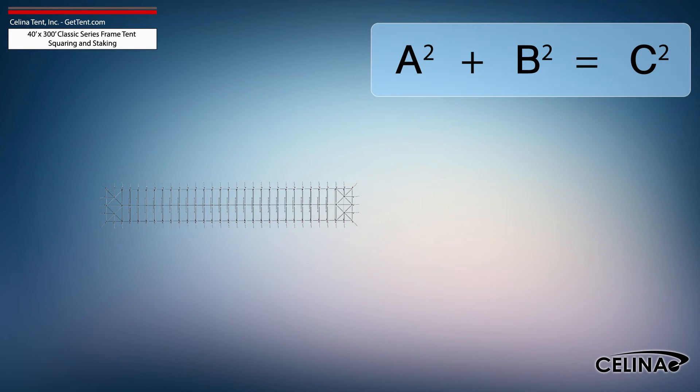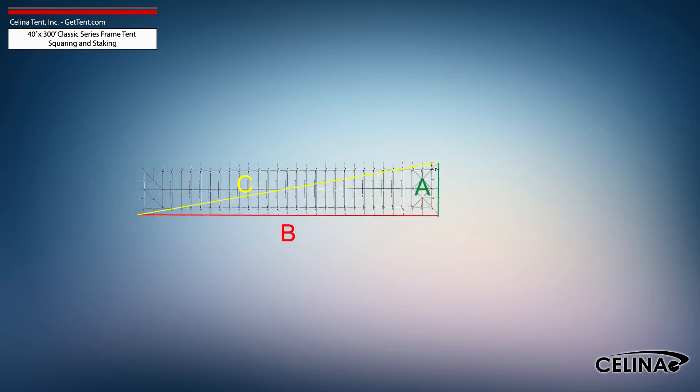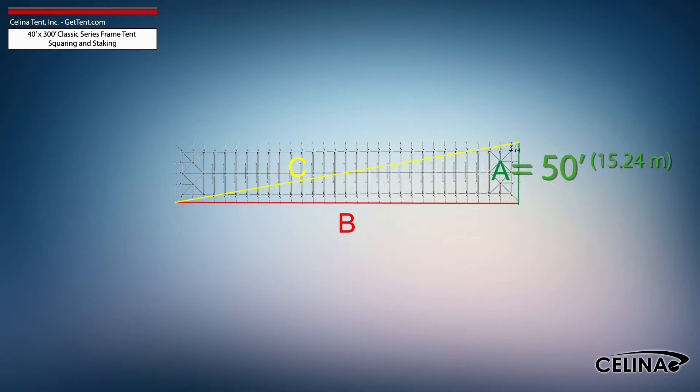Using the Pythagorean theorem and adjusting out for 5-foot staking, the entire tent footprint will be 50 feet by 310 feet with a 314-foot diagonal length.